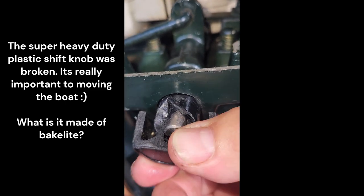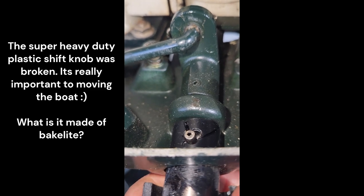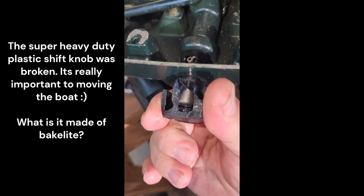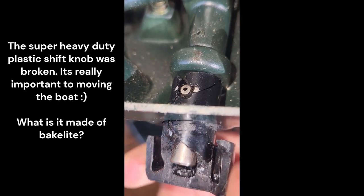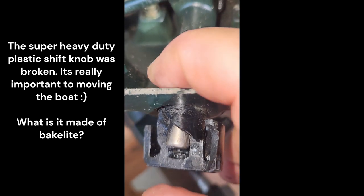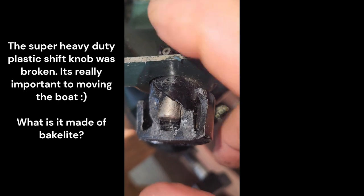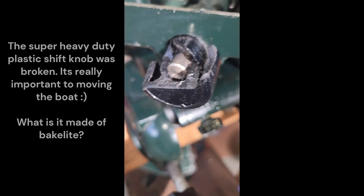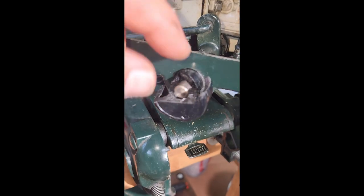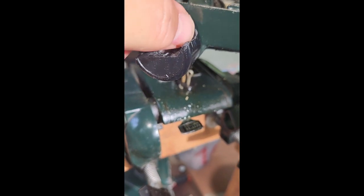This direction is forward, this direction is reverse, and right in the middle is neutral. This got broken — it's made out of like Bakelite or something super old. If I could get something into here, you can see there's a rod right here that's pretty strong. I could get something that would go into that rod and I'd have all the strength I need, but right now I'm doing something that's probably not going to work.